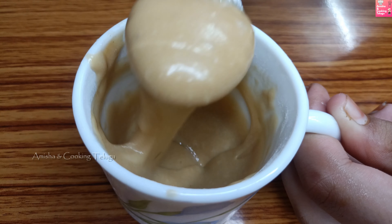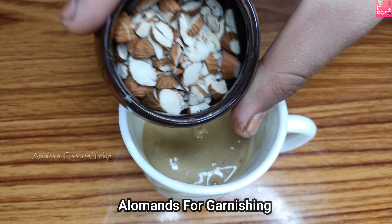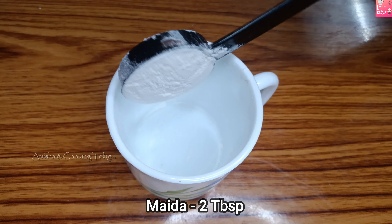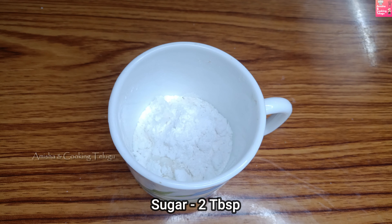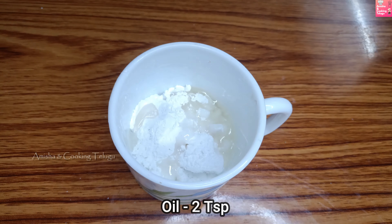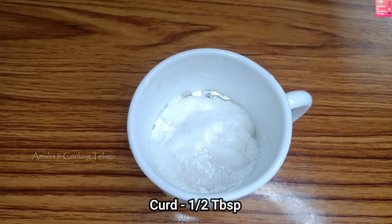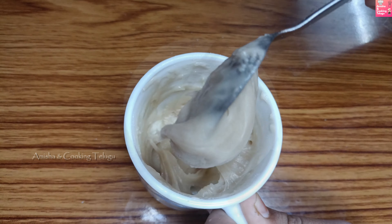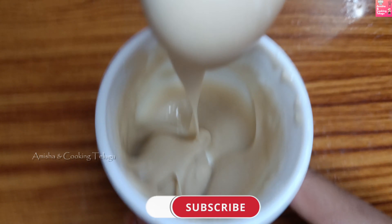I will add 1 tablespoon of baking powder. Add 2 tablespoons of vanilla and 2 tablespoons of milk. Powdered sugar, half teaspoon baking powder, 2 teaspoons of oil, half tablespoon of oil, half teaspoon of vanilla. Mix well, add butter, and add half tablespoon of milk.